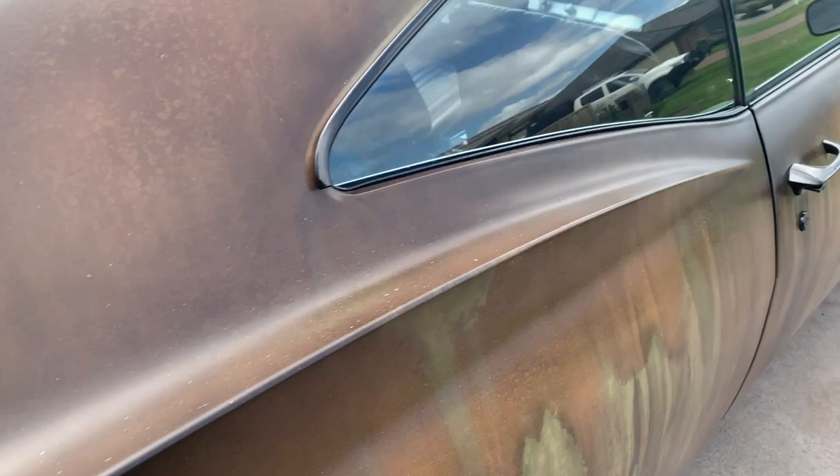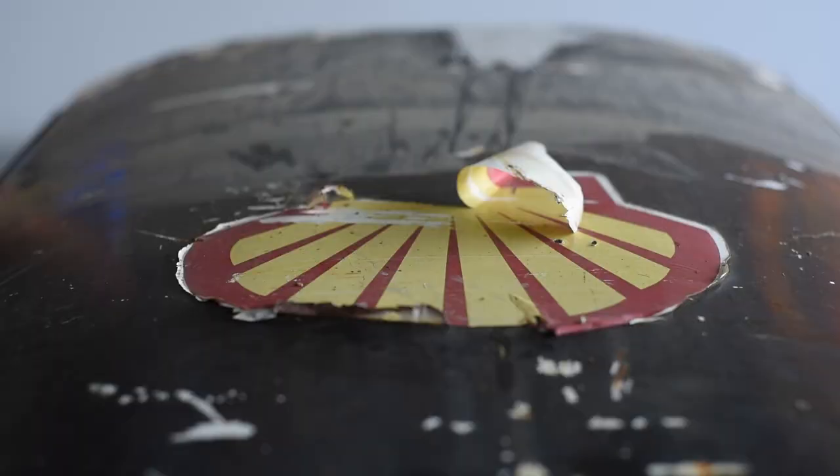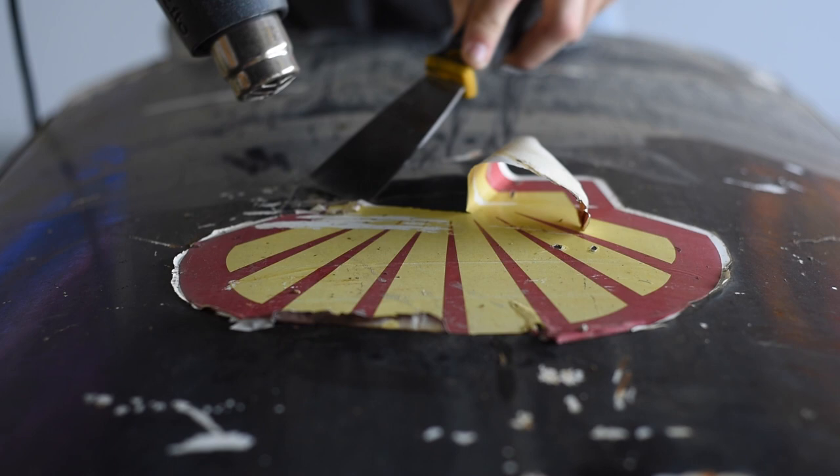Alright, let's get to work. First things first, let's get rid of this sticker — a bit of heat and it'll fall right off. This black paint is going off pretty easy too, but it'll probably need a hit with the orbital.